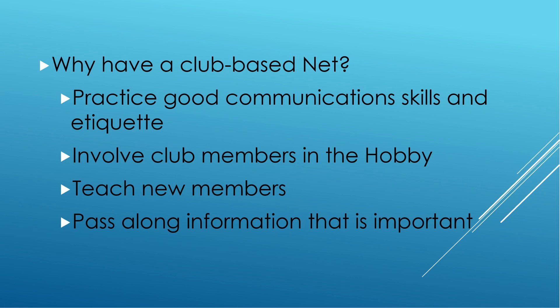With a local repeater-based net, you can actually practice. You can learn who's in your club and learn call signs. Over time, you develop a memory for those call signs. It's also a way to teach new members. You're going to add new members to your club and the net is a way for them to practice etiquette and learn about each member. And probably one of the most important things is to pass along information important to the club — events on the calendar, weather, and emergency-related topics.